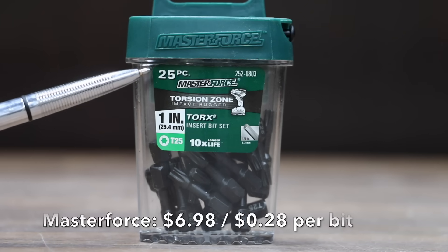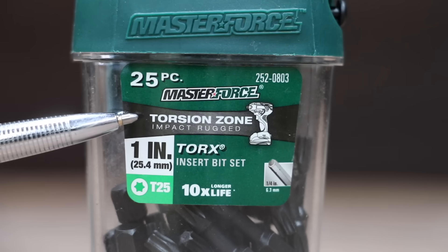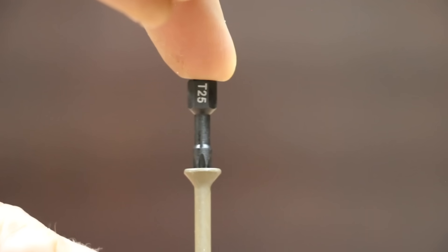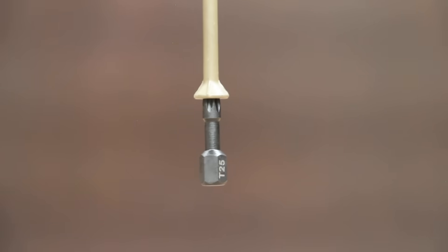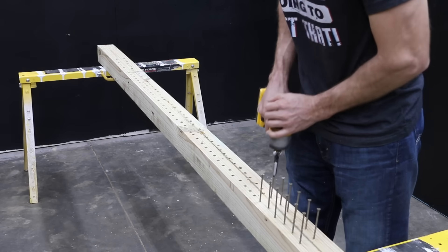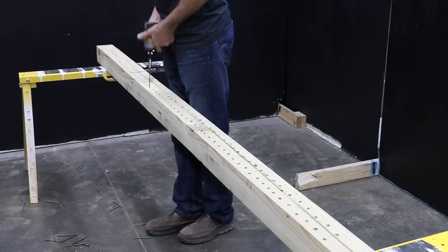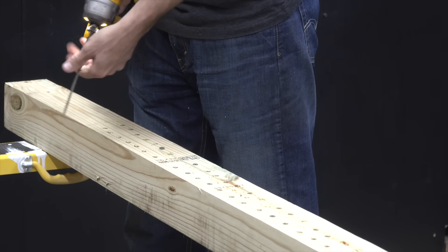The next brand we'll be testing is made by Master Force at a price of $6.98 for 25 pieces, or 28 cents each. Torsion zone impact rugged — it claims to offer 10 times the life. The Master Force is made in China. The fit with the Master Force definitely seems to be way too tight. I tested several bits on several screws just to make sure it wasn't a one-off situation, but the results were consistent. The 4x4 was moving around a lot since the bit was frequently getting stuck in the screw, and when I lifted the impact driver the board was coming off the stands.